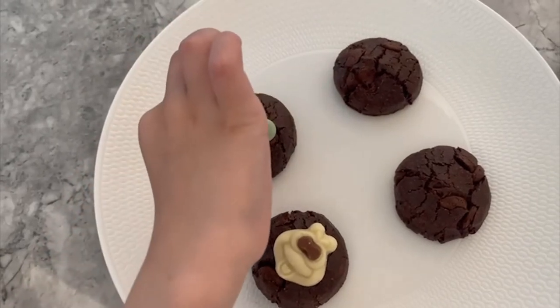Daddy's been baking these all day. Here we go. They're so good. You want some? Yeah, all right, come on. They taste delicious, especially as they're a little bit warm as well. What a treat — get on that!